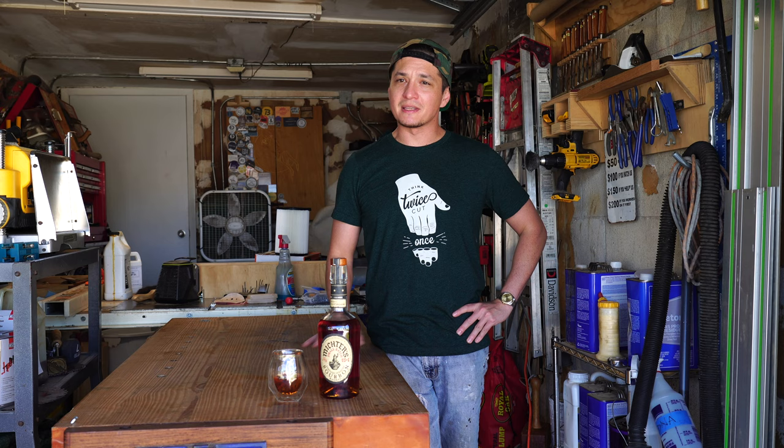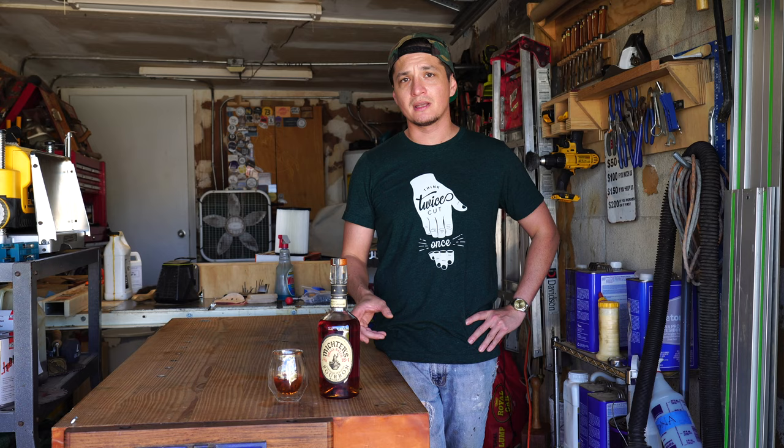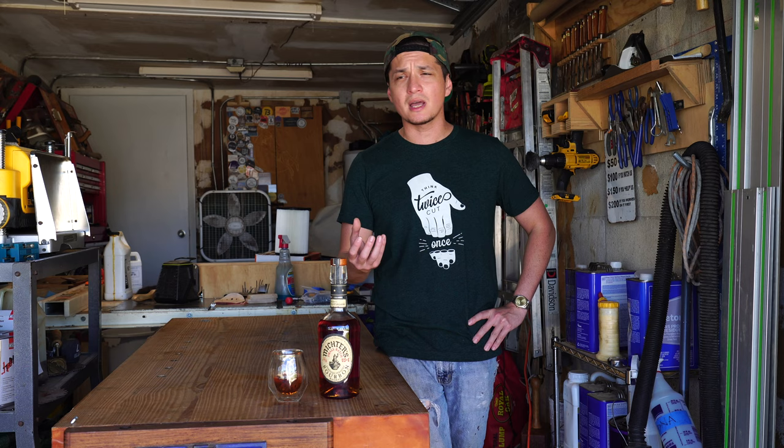For my semi-episodic bourbon review today, I'm featuring Michter's Small Batch US-1 — a 91.4 proof bourbon, very caramel forward with a little bit of rye notes. Not as spicy as a typical Kentucky bourbon, but absolutely delicious. Cheers.